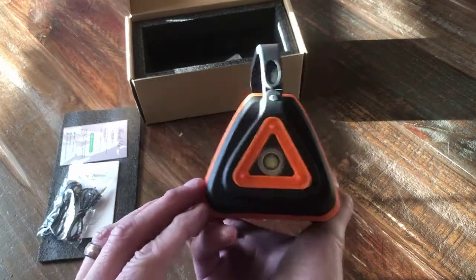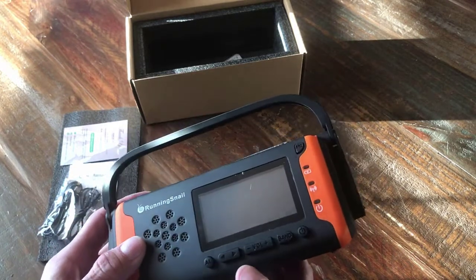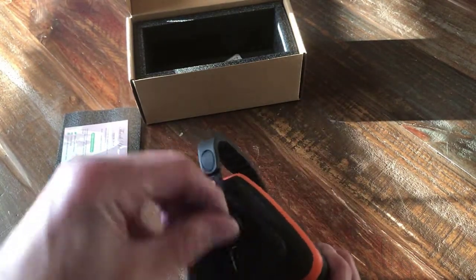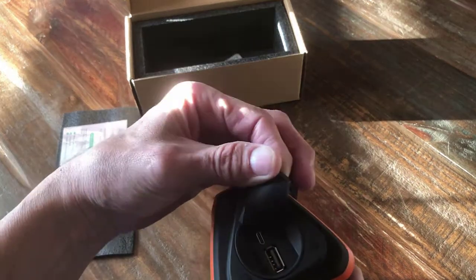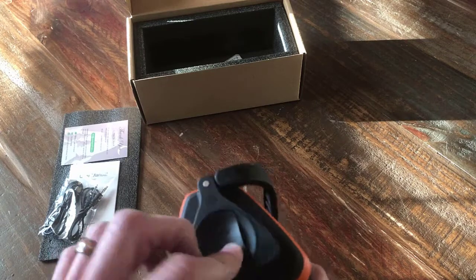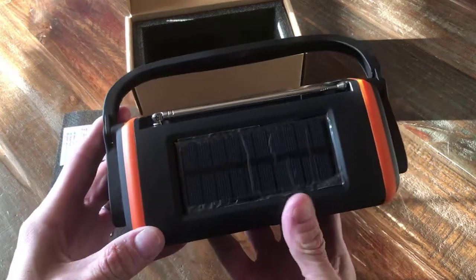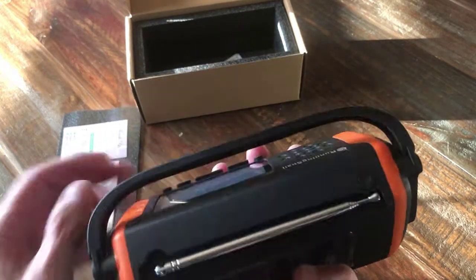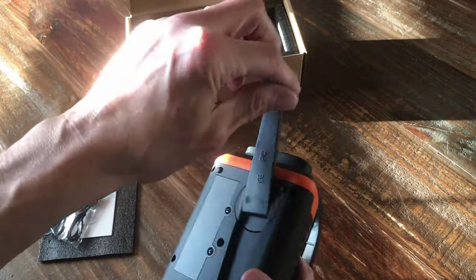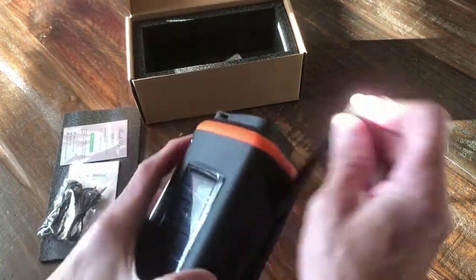Here's the radio. What's cool about this: there's a light in this end, so it's got a flashlight. You've got your radio. In this end you've got your charging port for your phone and recharging for your internal battery, which is kind of cool. You've got a solar panel on the back for charging it up, put your antenna on the top, and you've also got your hand crank for your dynamo.